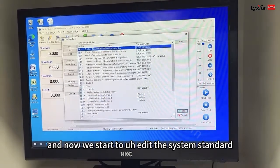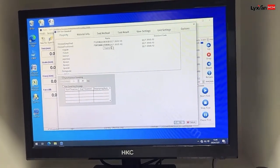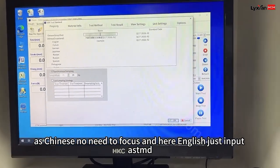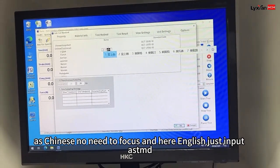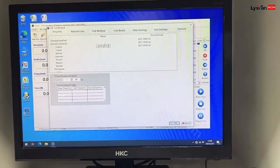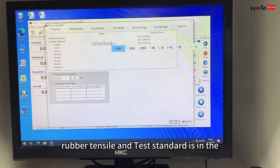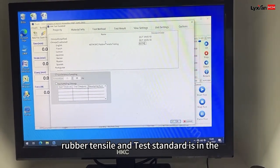Now we start to edit the test data. In English, just input ASTM D412, rubber, tensile testing. And test the standard ASTM D412.